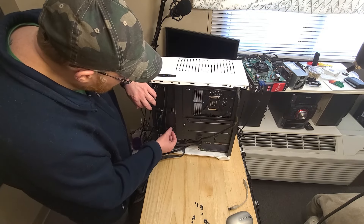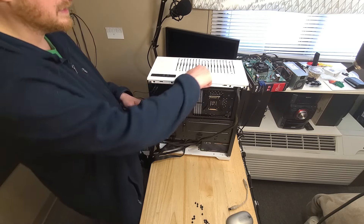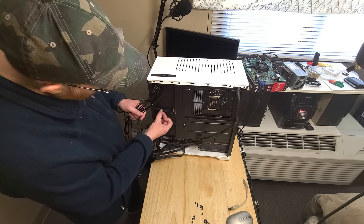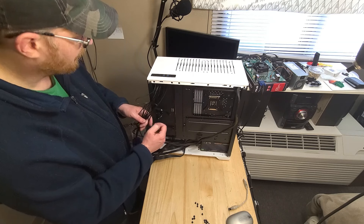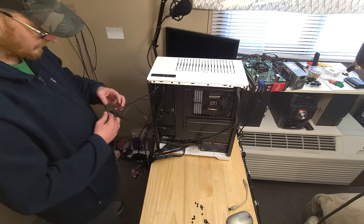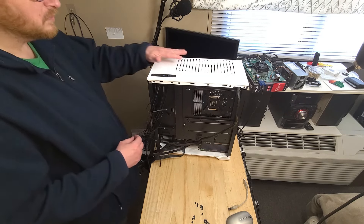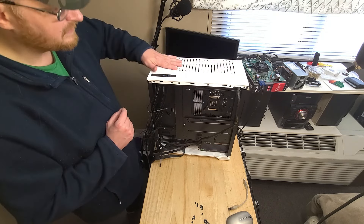I saw some other videos of people talking about this, and that's when I noticed the cables in those videos had this too - they're marked Phanteks parts. So they're using Phanteks parts. I didn't really look into the case that much, I just saw it and thought it looked pretty cool. But right here is really disappointing to me.